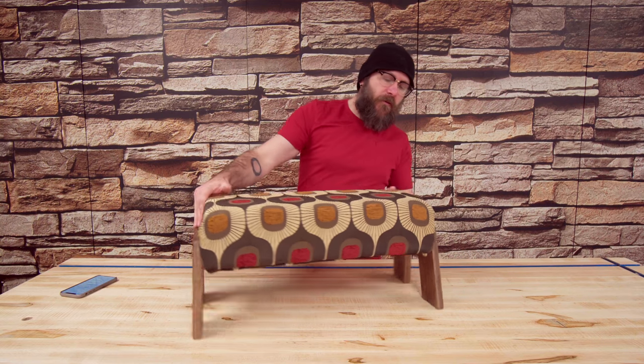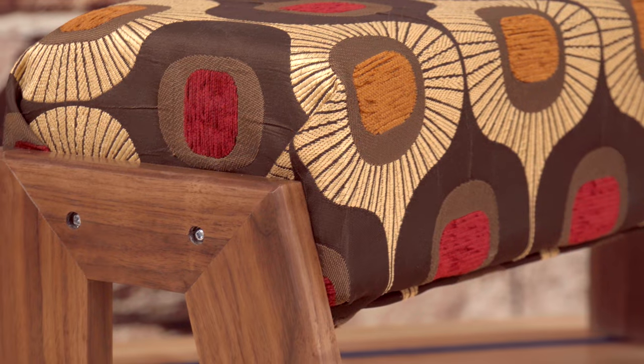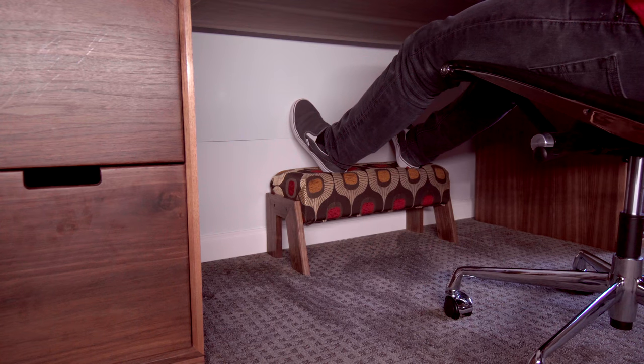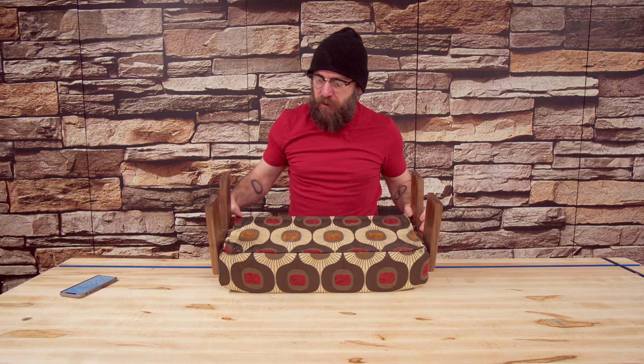I am super thrilled with the way this came out. This was my first time attempting upholstery and I could not be happier — I really like the look of this. The fabric came from Joann's Fabric, hashtag not sponsored. The wood came from Kencraft, my local hardwood dealer, and they do sell online at kencraftcompany.com — a family-run business here in Toledo, Ohio. Really a super simple project. This is meant to go underneath my desk so when I'm sitting back in my office chair I can prop my feet up. The sides are only held on by two screws.